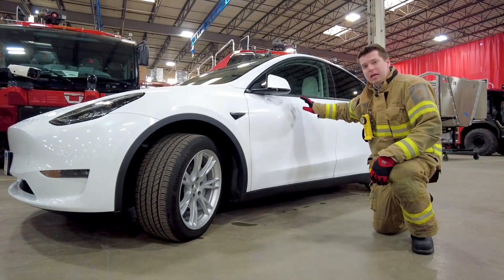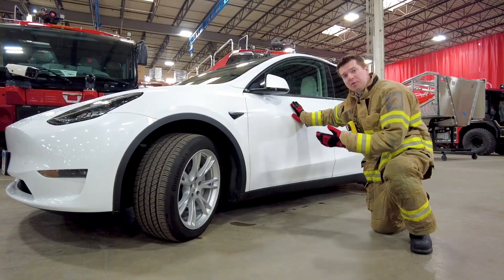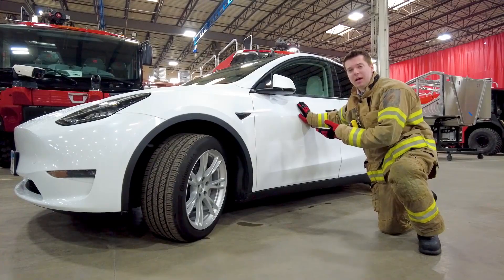Remember, you can have a Class A vehicle fire without the battery pack being involved, but if the battery pack is involved, you will always have a Class A vehicle fire as well.